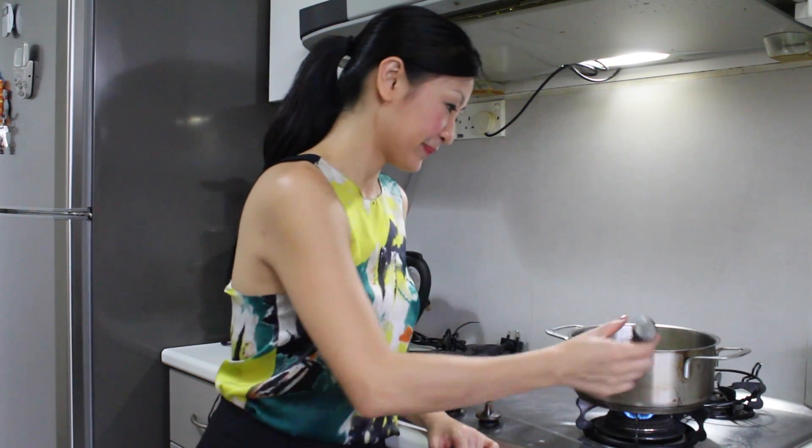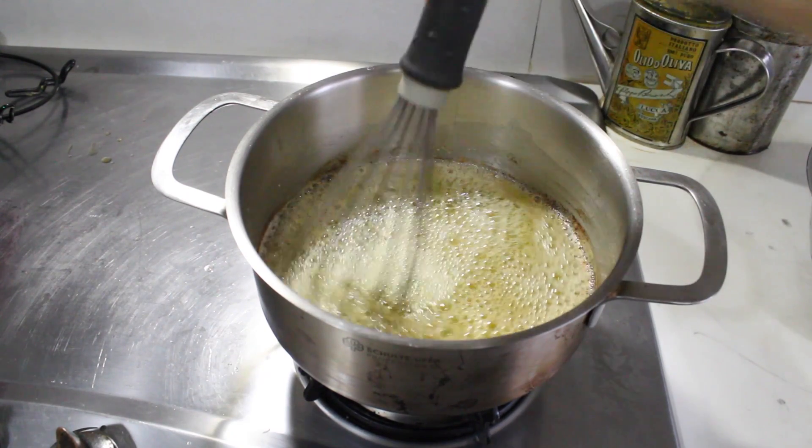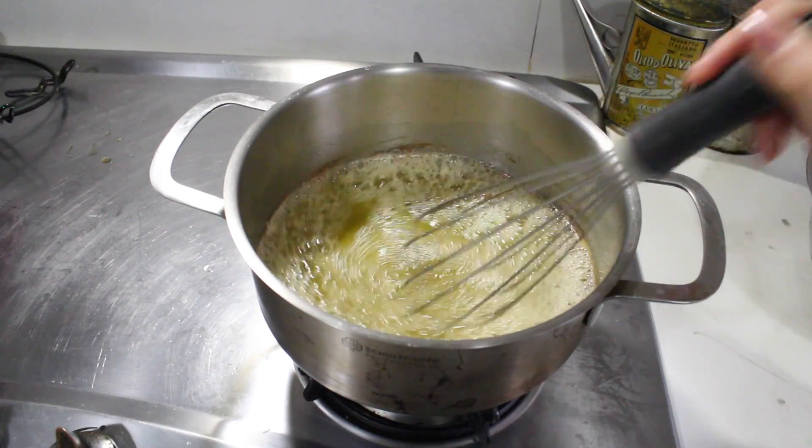You want to stir occasionally to make sure that the bottom doesn't burn faster than the top. You can also use the whisk to scrape off any brown bits that are forming on the side of the pot.